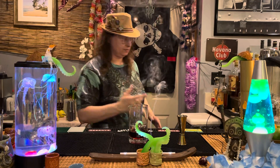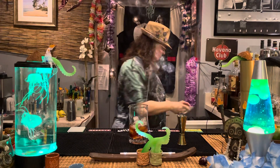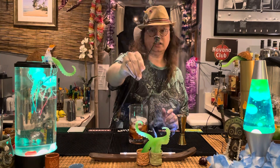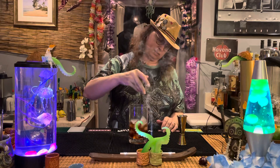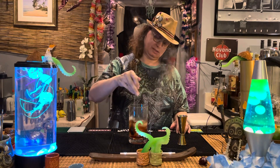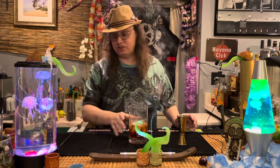Those are our three ingredients. We're going to throw some ice in here, give this a stir, and then strain that out. A little death's head skull for us. We're going to give this a stir for about 20 seconds or so. That'll work just fine for Misty.